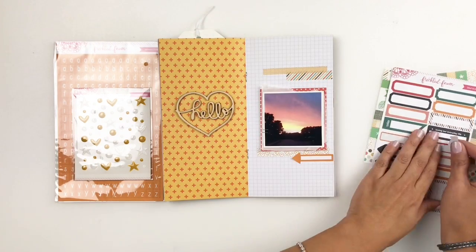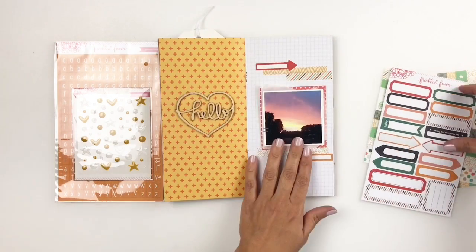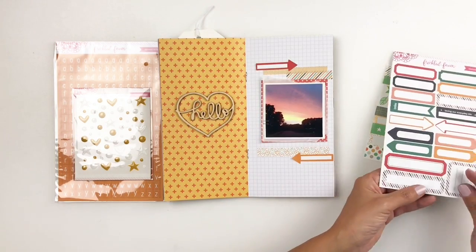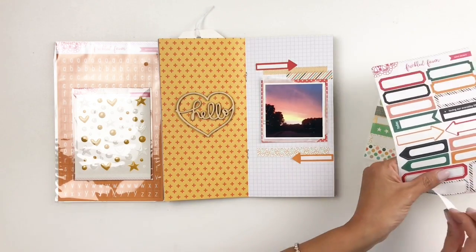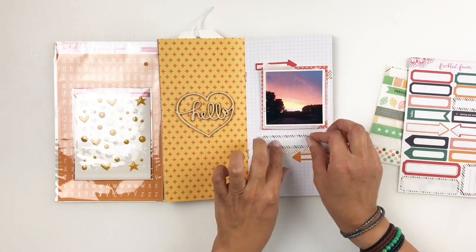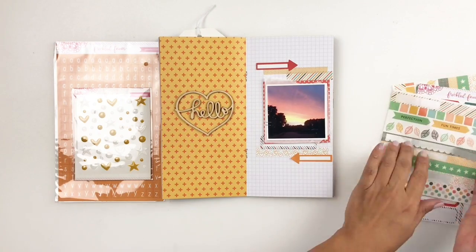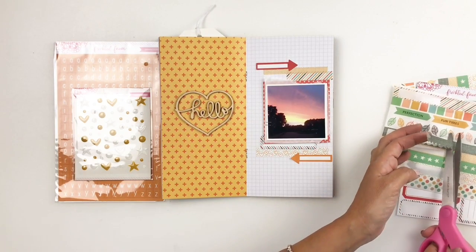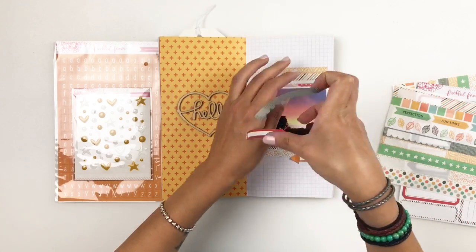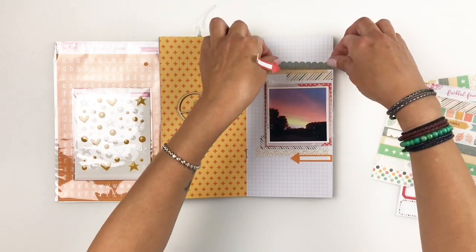There is no right or wrong way to do this — literally just adding them wherever you think it looks good. I'm just going for it. I'm even going to end up moving some of those labels because I felt I needed to add more washi before adding the labels, and they were pretty easy to remove.